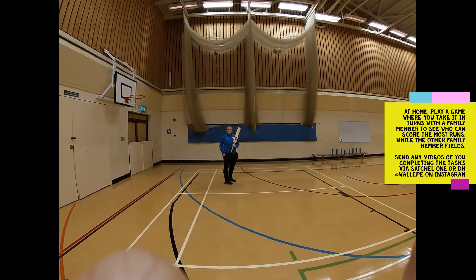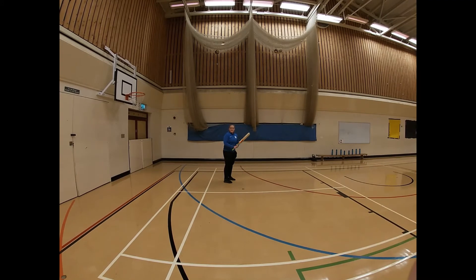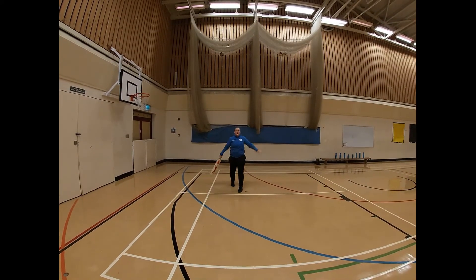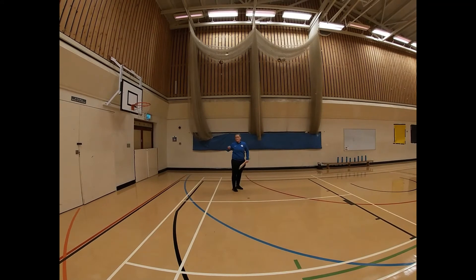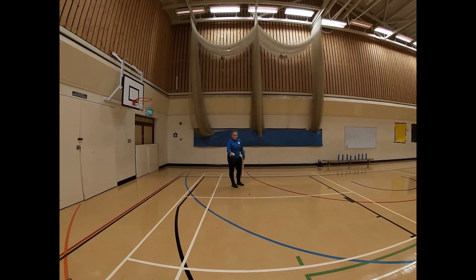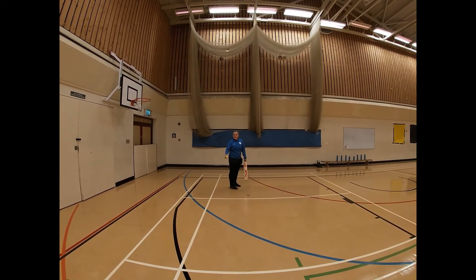The next two shots we're going to focus on are the sweep shot and the pull shot — you're going to play both into the wall. If you're left-handed, you're going to step across and play it to that side. Always make sure you're stood on the side you're going to hit the ball. The type of delivery depends on what shot you play: if the ball bounces low, you can play a sweep shot — hold it out in front, let it bounce, and then try and hit it.